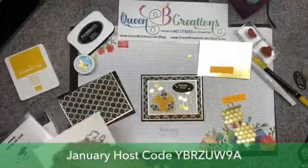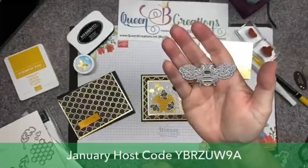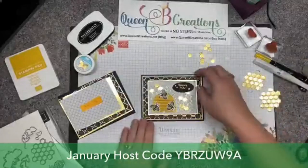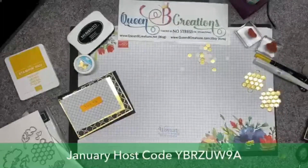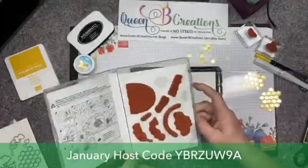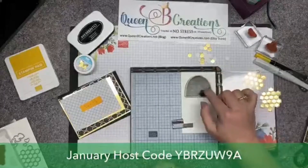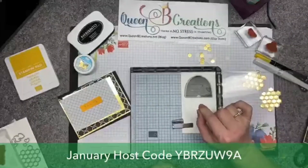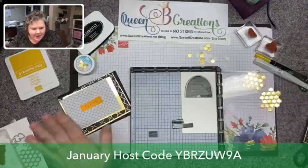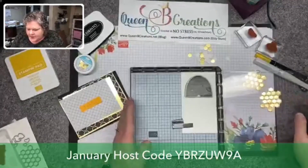I could do another one out of that leftover foil and set it aside. They also have this great detailed bee die that would look really pretty cut out in gold. I brought in my stamparatus because we're using a solid stamp, and I often like to use the stamparatus with these because when they're solid like that there's a good chance you're not going to get a really good, even impression. This will allow us to do that.